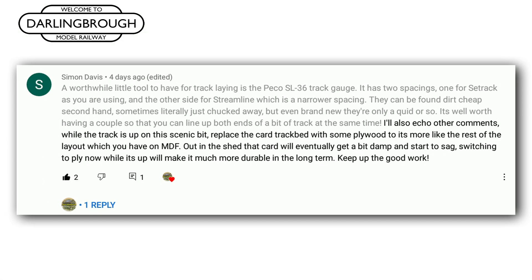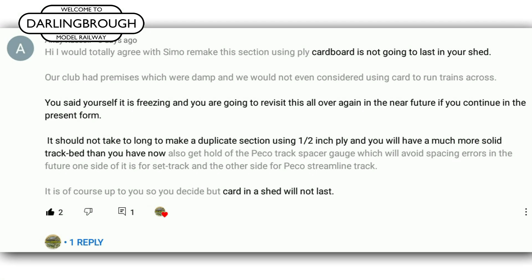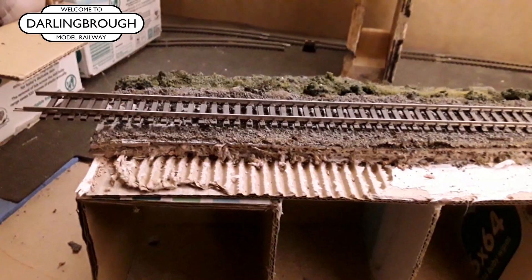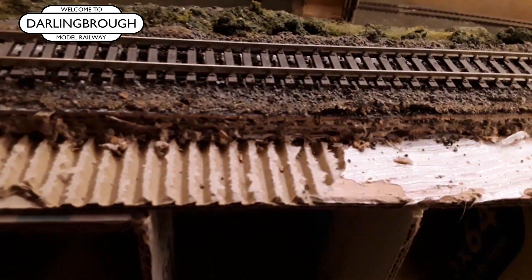Simon Davies also commented: 'While the track is up on the scenic bit, replace the card trackbed with some plywood, so it's more like the rest of the layout which you have on MDF. Out in the shed, the card will eventually get a bit damp and start to sag. Switching to ply now, while it's up, will make it more durable in the long term.' One of my regular channel viewers, Andy Russell, also mentioned: 'Cardboard is not going to last in your shed. You said yourself it is freezing and you are going to revisit this all over again in the near future. It should not take too long to make a duplicate section using half-inch ply and then you will have a much more solid track bed.' That was just some of the comments I received — apologies if I've not mentioned yours, but thank you very much if you made a comment or suggestion about using cardboard under the track bed.